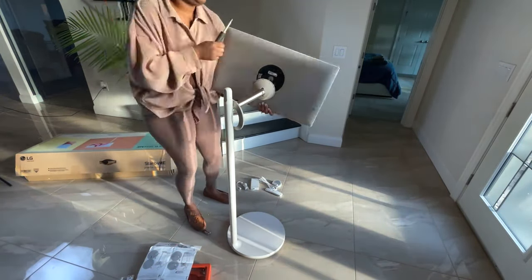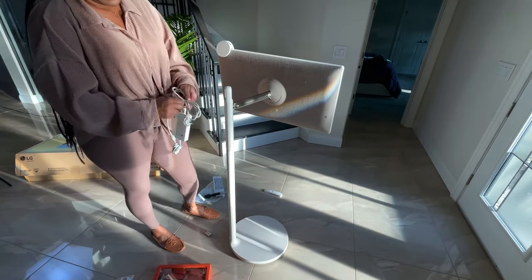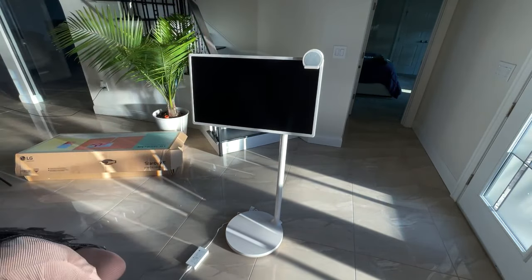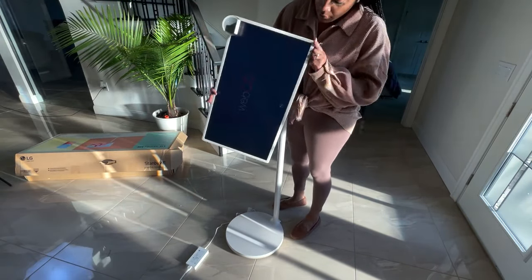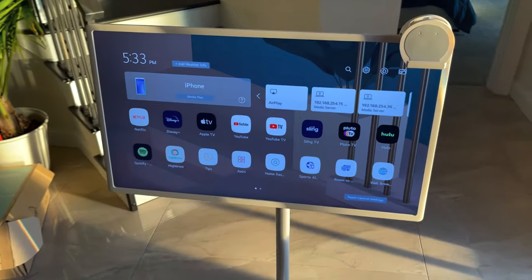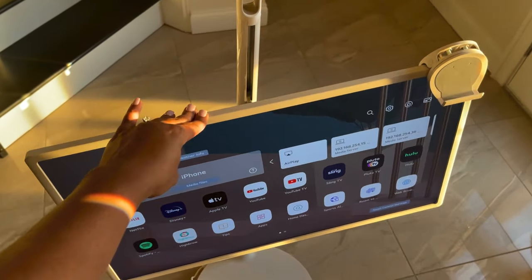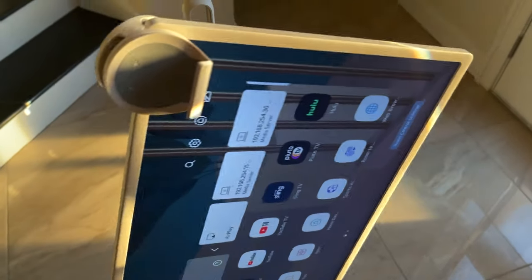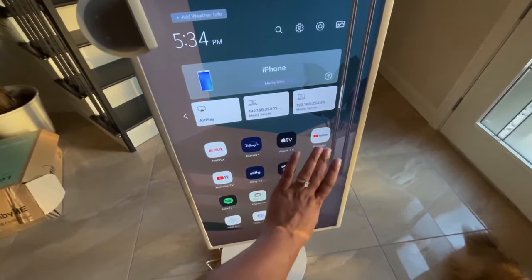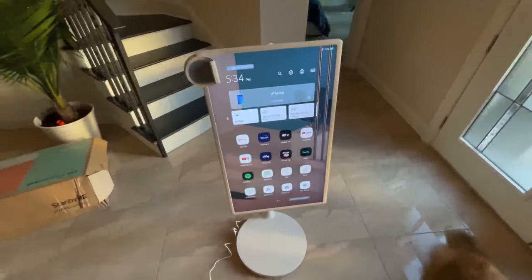Once that's secured into place, you're going to take the loose white piece and snap that on, and then add your power cord. Once you plug it in, it'll let you know to download their app, and from there you'll be able to get to the setup screen.